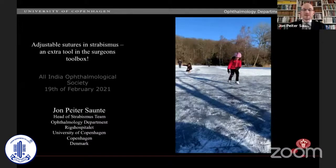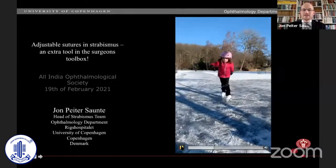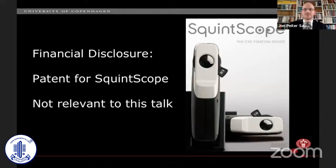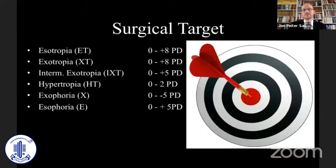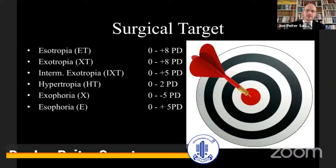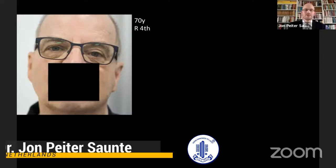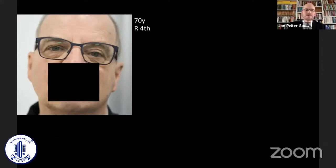Thank you very much, Rohit. Thank you for letting me be a part of your excellent team. I would like to talk a little bit about strabismus surgery with adjustable sutures. Being a strabismus surgeon is more or less like being a sportsman — you try to hit the target all the time, and we have different targets for different kinds of strabismus types. I would like to share six of my patients here in Copenhagen to show you how we use adjustable sutures.